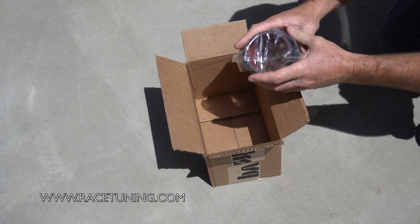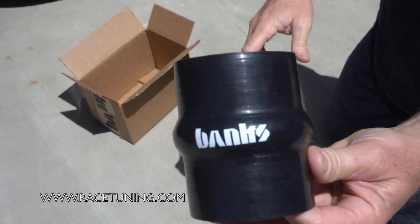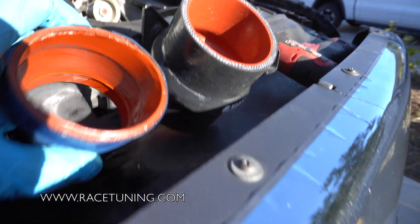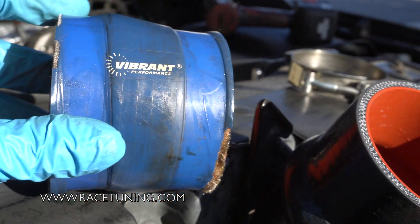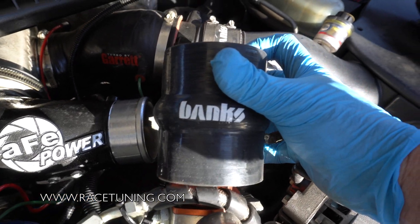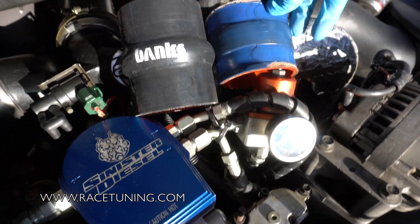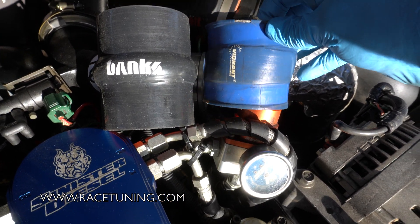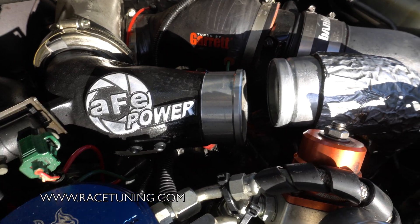Look at this nice three-inch boot — I think we'll put this on and see what happens. Here's comparing the Vibrant intake boot to the Gale Banks boot. See the difference in thickness — no bellow on the Vibrant, but a nice big bellow on the Banks. This boot is also extra long compared to the stock one and compared to the Vibrant, which is the same length as the stock one.